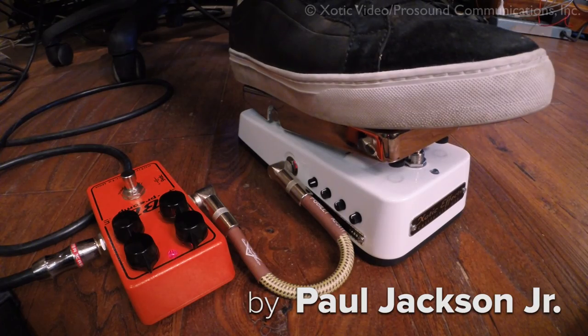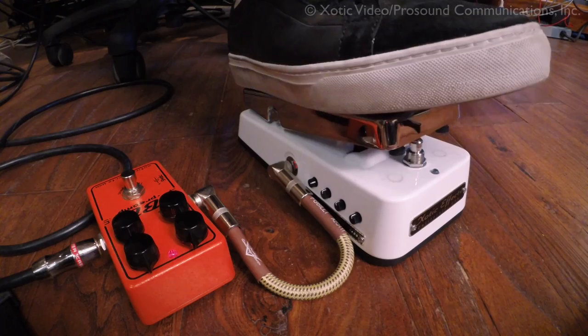So I'm using a BB preamp — another great pedal. I have one. Great pedal. So I'm using a BB pedal, but this time I put it before the wah-wah. So you can kind of figure out what's going on there in terms of sound.